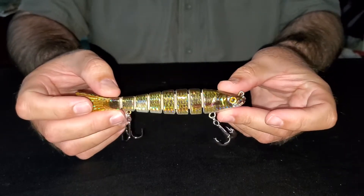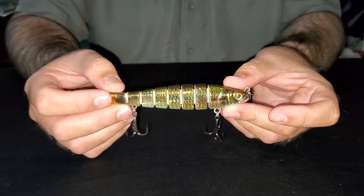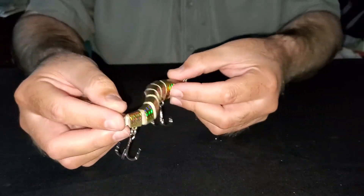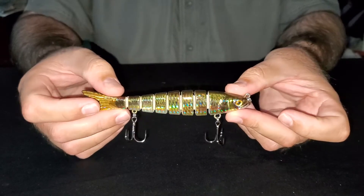This one's a full sinking lure. It weighs about an ounce and is made to cast out, let it fall, and a steady retrieve is what gives it that action. Good for water depths of three to five feet.